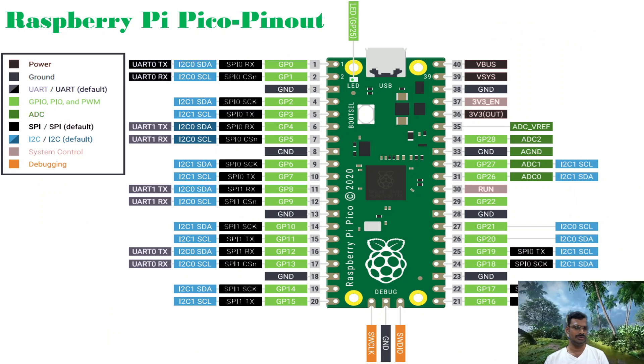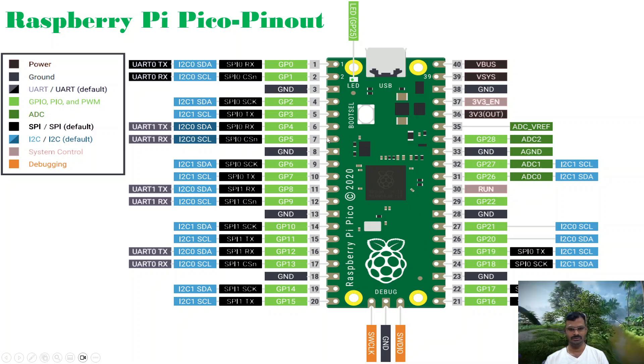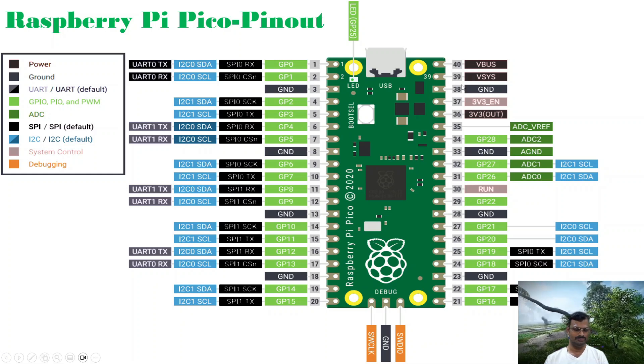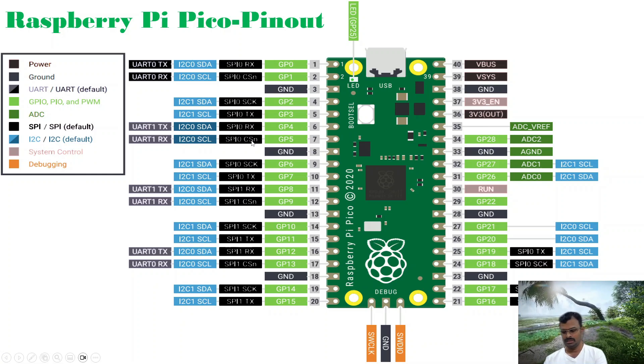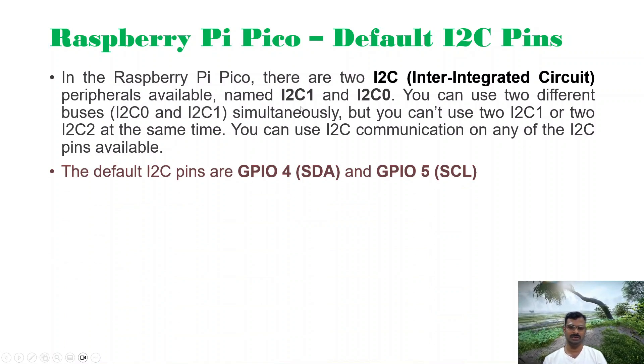Now let us go into the details of the Raspberry Pi Pico. In our previous video I already discussed a few features, so I am only going to cover the relevant points here. The Raspberry Pi Pico is very small in size, has 40 pins, and achieves multiple functions — power, ground, UART, GPIO, PWM, ADC, SPI, and I2C. I will focus on the I2C feature first, since I am going to use I2C communication with the PCA9685.